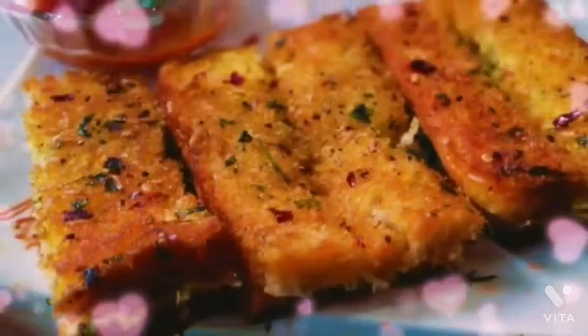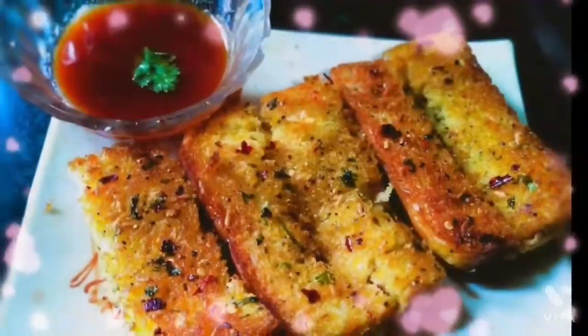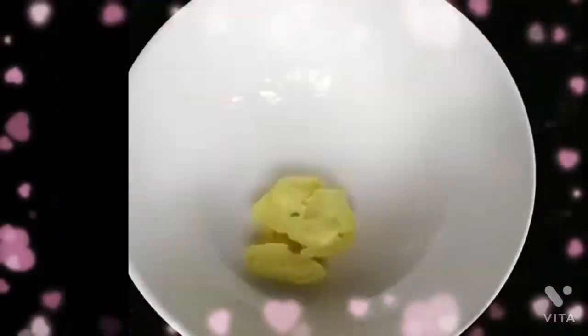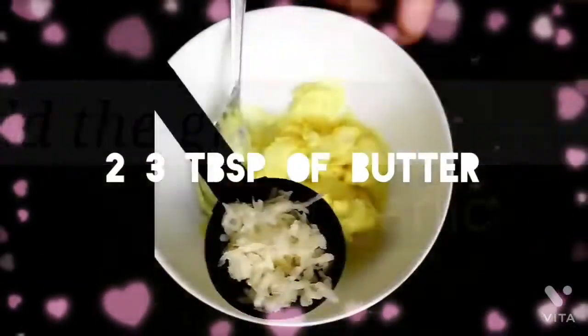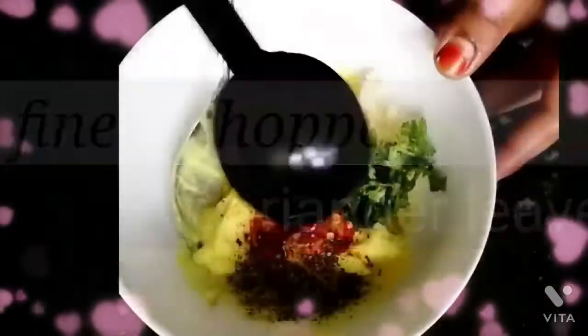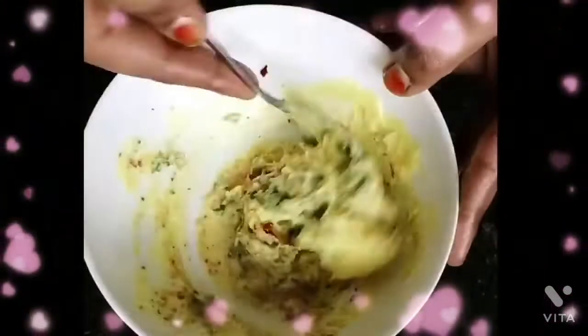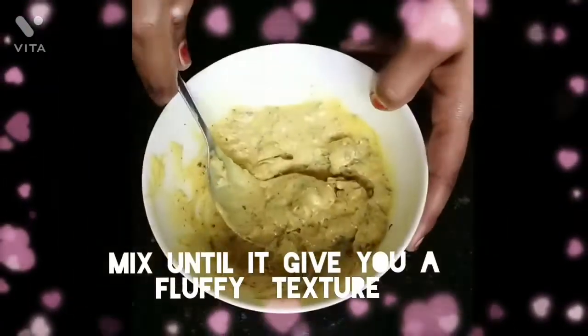Today I am making cheese garlic bread. Take a bowl, add 3 tablespoons of butter, 1 tablespoon of chili, black pepper, and finely chopped coriander. Give it a good mix until it comes together.